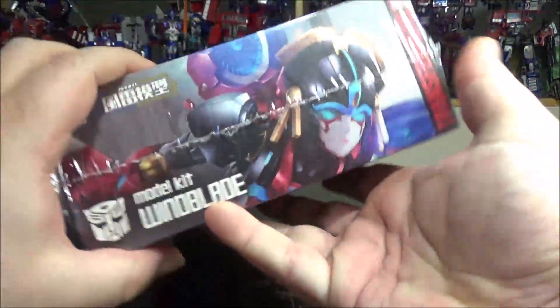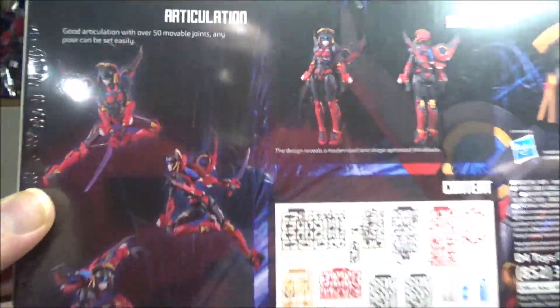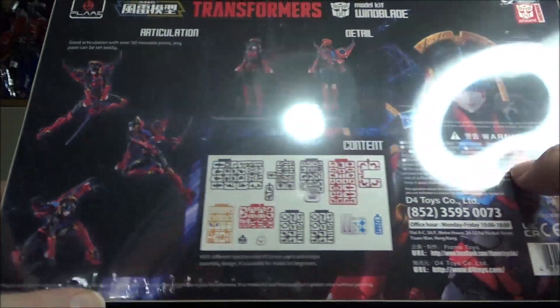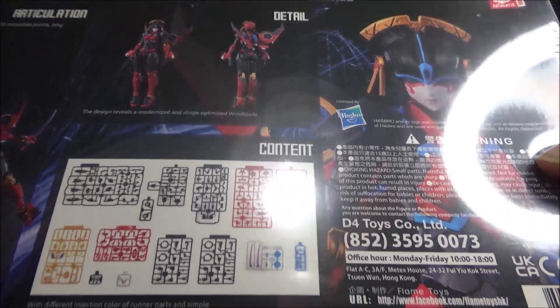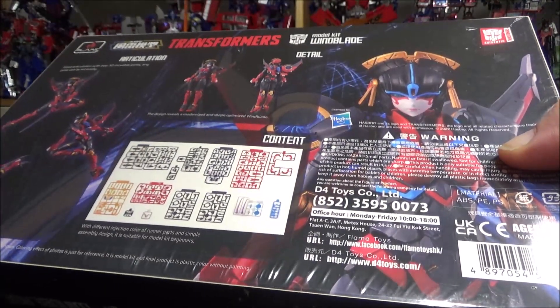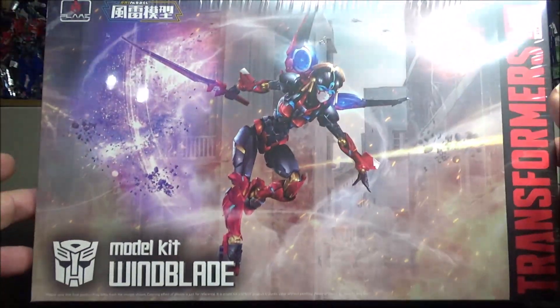Got the box right here, nice art, a couple of screens, good screens of the figure itself in the back, all the pieces. This is a non-transforming figure — it's just going to be super posable and articulated, pretty much it, for Wing Blade.